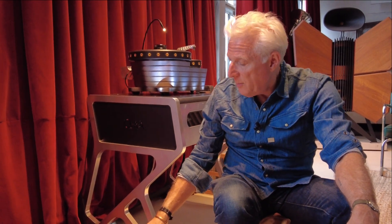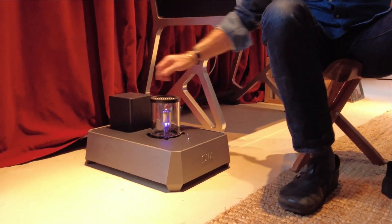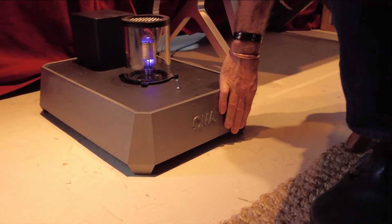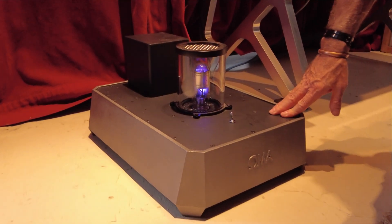And this power supply got us there. It's expensive as hell to make — big power transformer. The case is very, very heavy. It's cast iron with 3D-printed sand molds. Beautifully made.